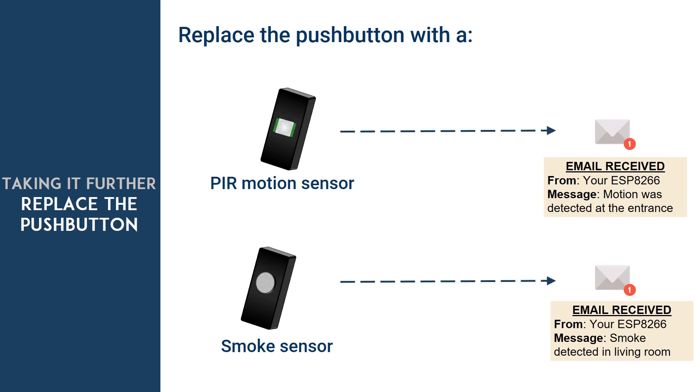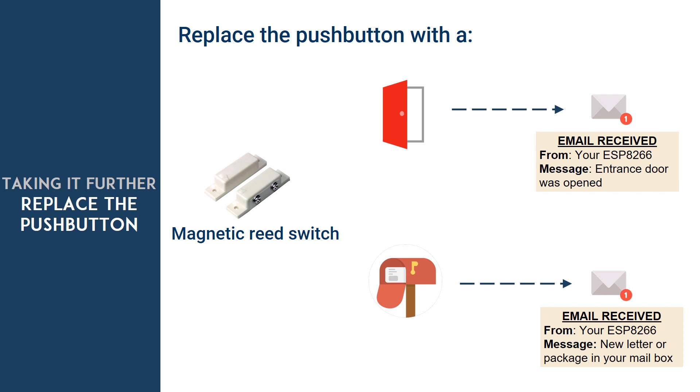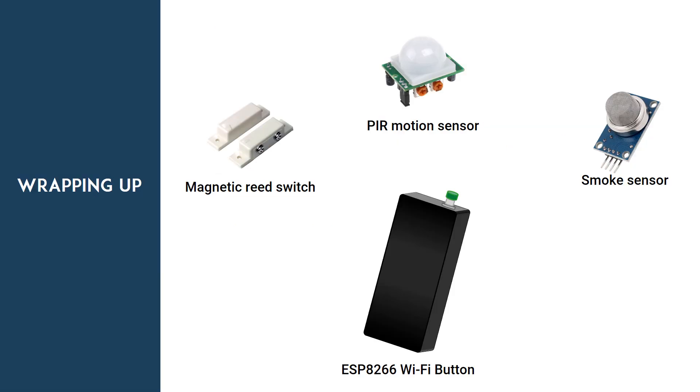You can also replace the push button with other sensors or actuators. For instance, replacing it with a PIR motion sensor lets you be notified when someone enters a room. You can use it to detect smoke in a room. Replacing the push button with a magnetic reed switch allows you to detect if someone opened a door or window. You can even attach it to a mailbox to see when you receive letters or packages. I hope this project was interesting and you can apply these concepts to your own home automation projects.